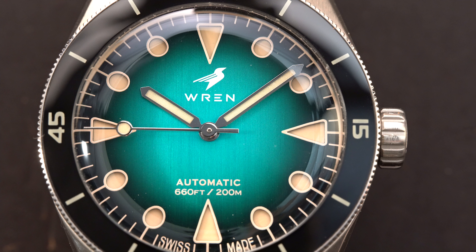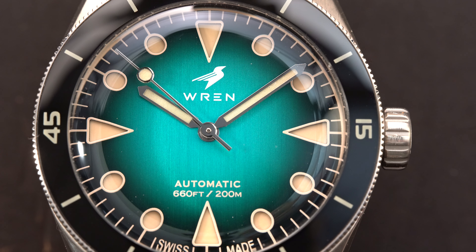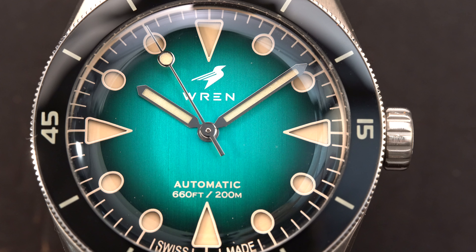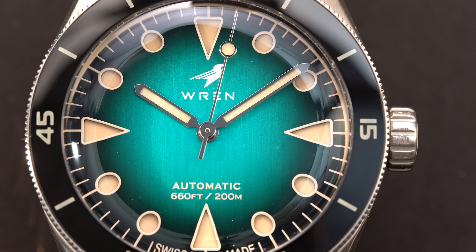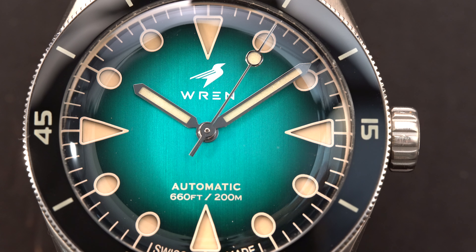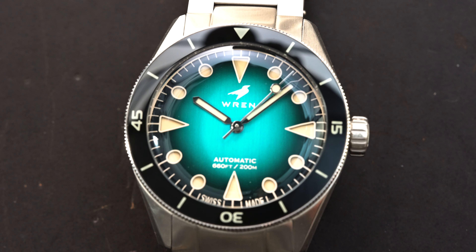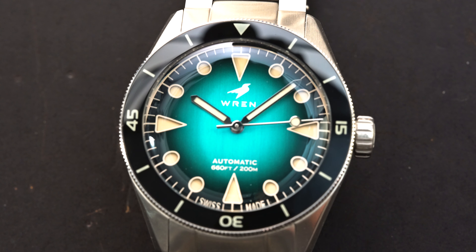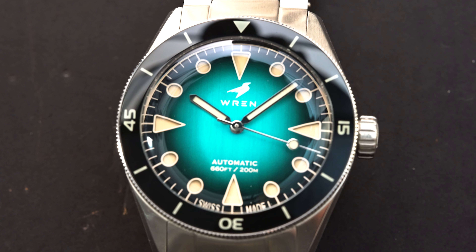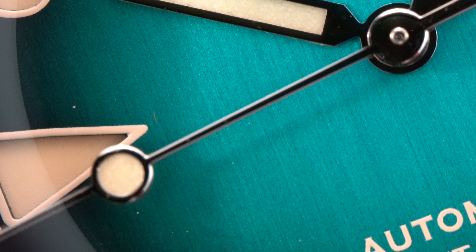Finally, the dial. When I first saw this watch I thought the dial was actually domed — it is not. It's very heavily fumé: very dark on the outside, basically black, and as you move toward the center it becomes almost a blue aqua-green color. It's also a sandwich dial, so there's lume on the bottom portion with the dial sitting on top. That top layer of the sandwich is slightly raised, giving it a little bit of depth. You also get what looks like old radium lume — a creamy color — which I believe is Swiss Super-LumiNova, and that same color appears on the minute track, giving it a vintage look.